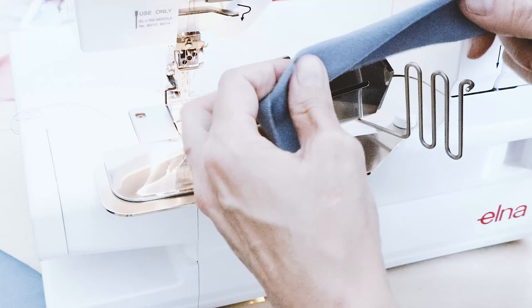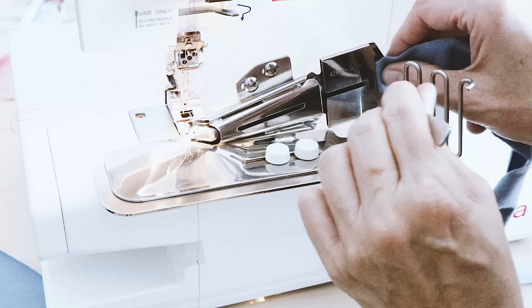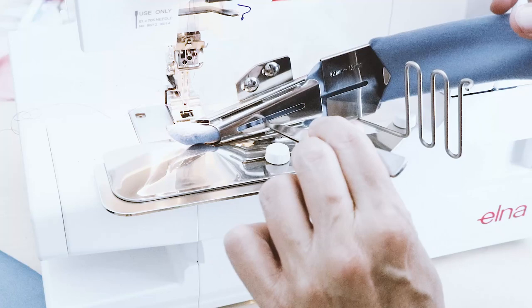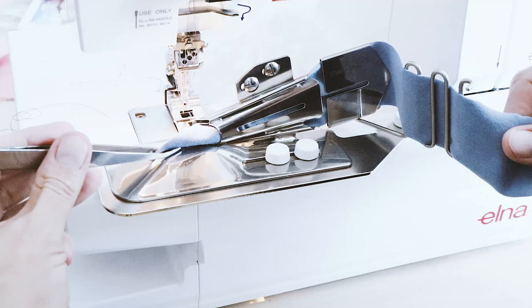Now take your fabric strip and make sure the right side is looking towards your machine. You're then going to take tweezers and feed the fabric into the binder. At the beginning of the strip, cut a little edge so it's easier to fiddle it in. Make sure your fabric is not twisted and give it a good press with your iron.